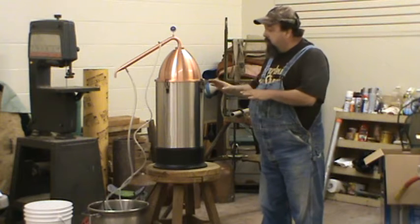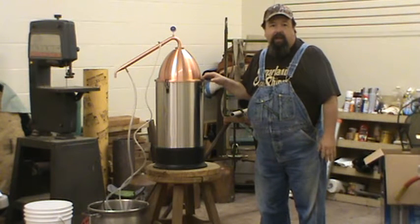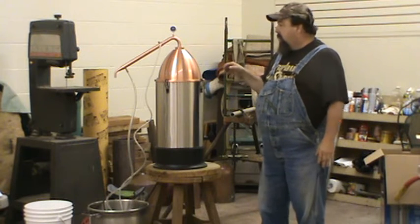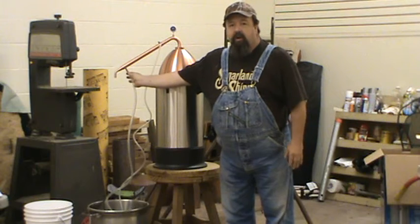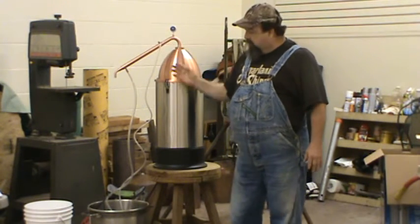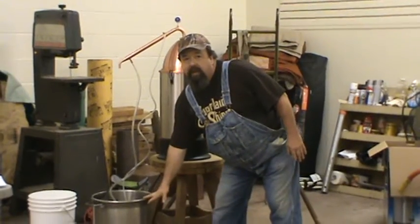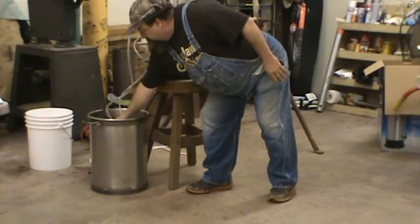It's already full — we just fill it up with whatever we're going to fill it up with. We're going to distill some water today because we're legal people. What we do is the cold water goes in here, and warm water comes out of this pipe. We got it in a bucket down here with a pump in it.